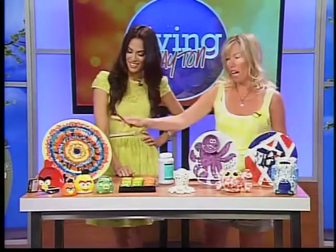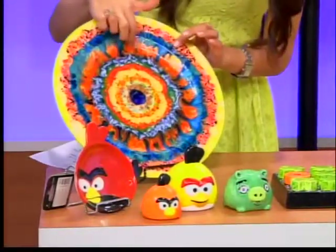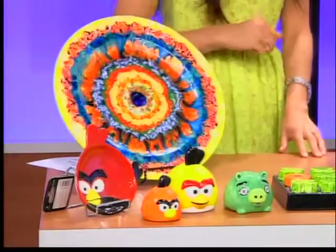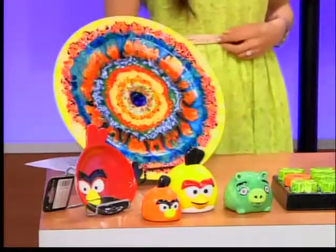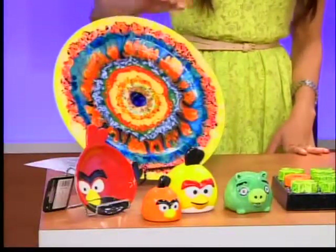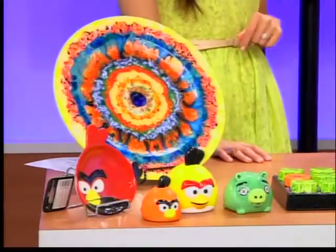What I brought today is I wanted to showcase our crystallite paints. This is just absolutely gorgeous — it looks Italian, doesn't it? I painted it yesterday to bring on the show today. It's a paint where you put it on the piece and it actually explodes during the firing process. So it explodes out and that's where you get all the different designs. It actually looks like something you would buy in a specialty store, and you can actually make it in our store.